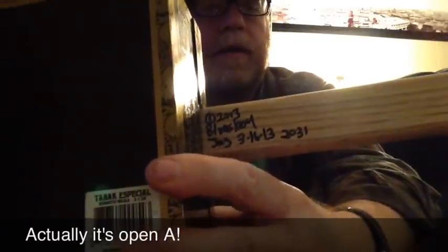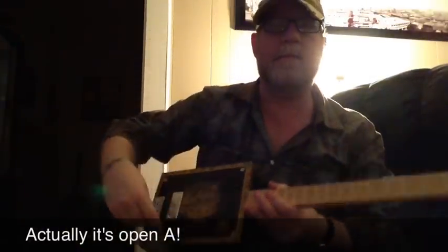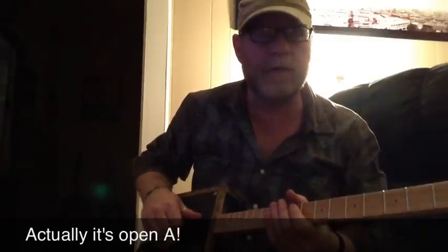And I sign and number all of them on the back here. One volume knob. I've got this cranked up through a 65 Princeton, cranked up pretty loud to give you the vibe of it.